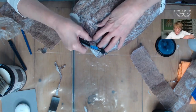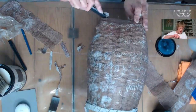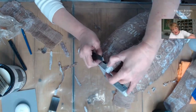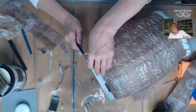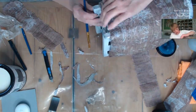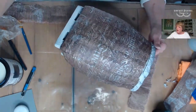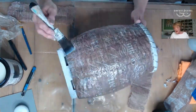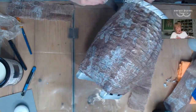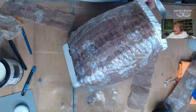Now I'm using an X-Acto knife just to remove the excess paper from the base of the basket. Then I will one more time make sure that all of my edges are secure in place with the decoupage medium. Now I'm going to seal my basket with the One Hour Enamel Clear Coat, and I'm doing this to prep it for the stain that we're going to be applying in another step. I'll let that dry completely.